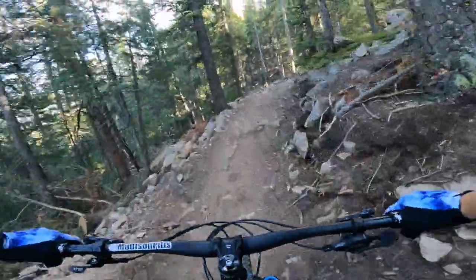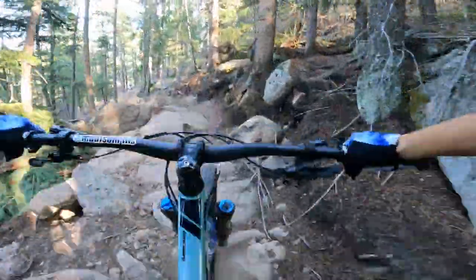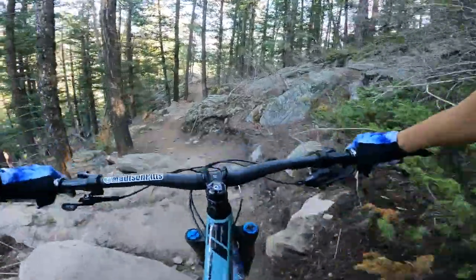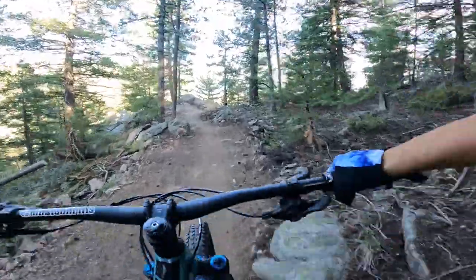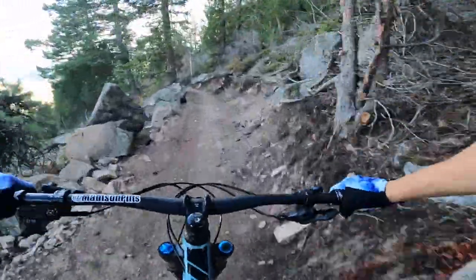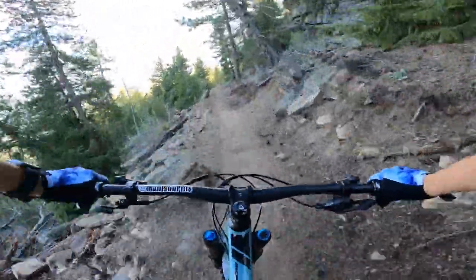Oh, that's kind of tight. No idea where I'm going. Okay. Keep in mind, riding the spine, don't know where I'm going, so I'm going a little slower than if I knew the trail, obviously.